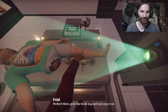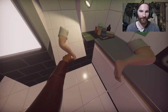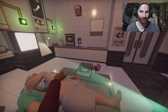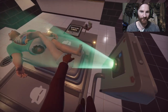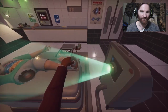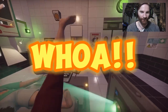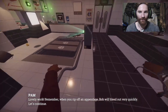Now grab the fresh leg and just pop it on. Right, yeah. I can go in there as well. We don't need that tool ever again. Probably. This leg? Ten second rule, it's fine. How much do I do this when I'm only left-handed? This is difficult. Grab the leg, in the leg. Why can't I just have a second? I must be filming the whole thing with my one hand, right? Ten second rule. Quicker. That's fine, lucky one. Remember, when you rip off an appendage, Bob will bleed out very quickly. You're welcome, Bob. Let's continue.